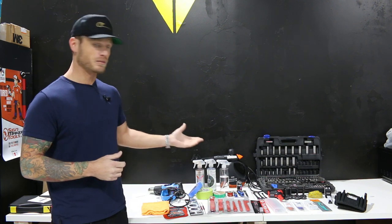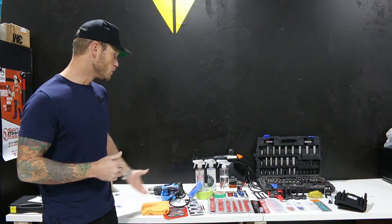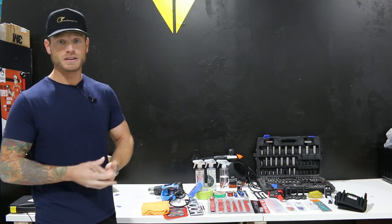Some of these tools range from being able to take a vehicle apart, putting it back together and so on. Now all these tools I use frequently. I don't use them all all the time but I do use them frequently enough to show you.